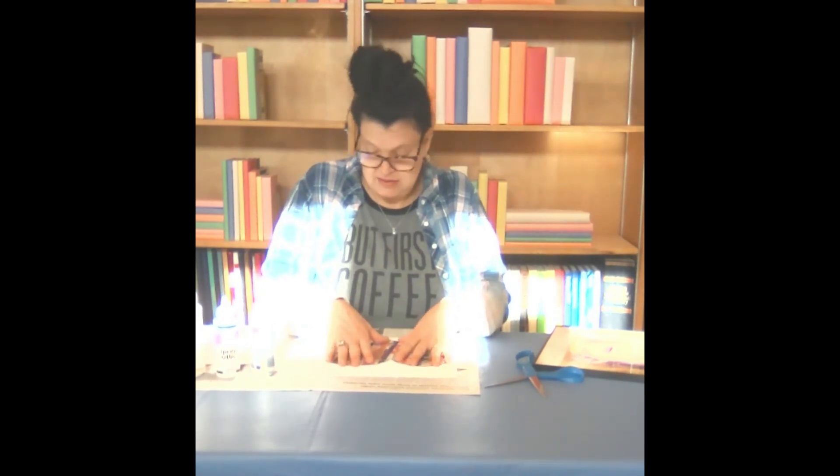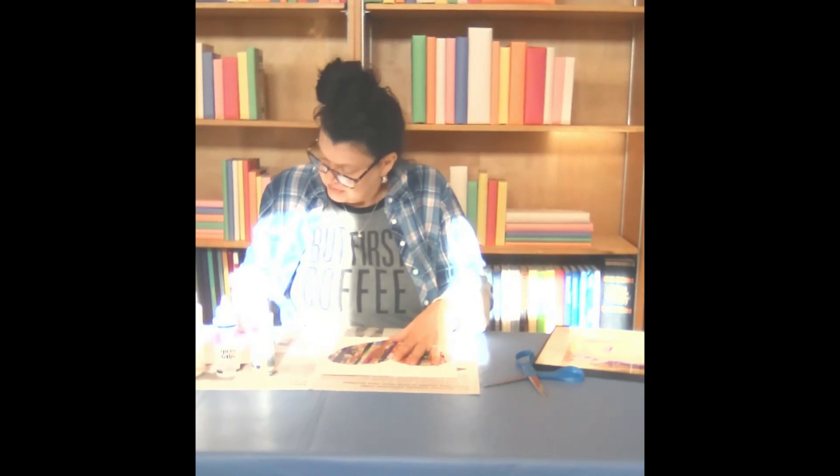Keep applying your pressure until the edges start to really stick down. And that would be the final steps of our magazine strip art craft. Thank you for joining us.